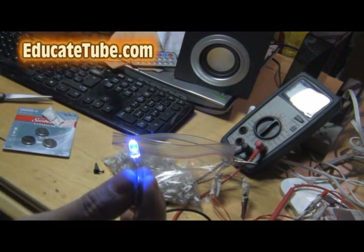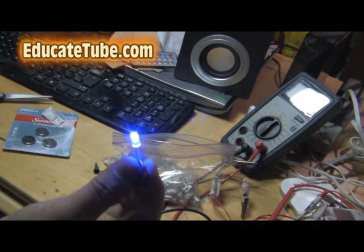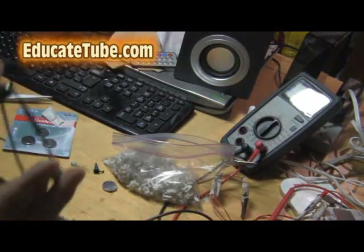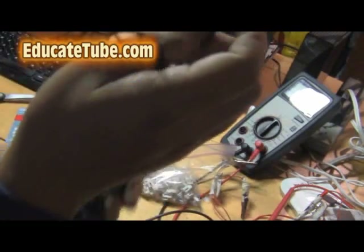Go like that and this thing works — so there's nothing wrong with this LED light. You can proceed testing the rest of your Christmas LED lights. I have a full set right here and I'm going to go through each one to see which one is damaged.